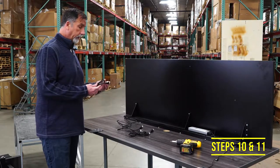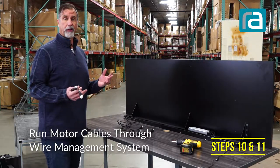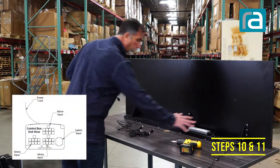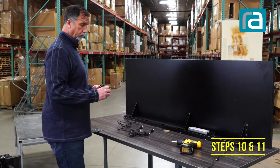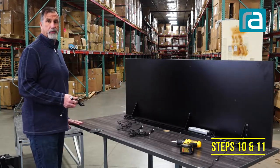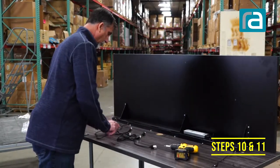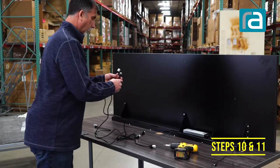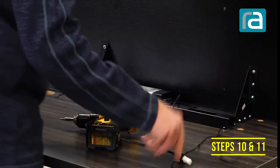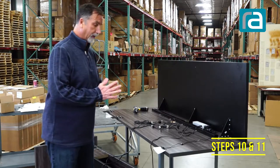For step ten, we're now going to run the cables for the motors. Depending on whether you have the standard Presidente with two columns or the three-legged Presidente, that dictates how many cables you'll need to run and in which direction. Here we're doing the two-legged, but if this was a three-legged, the control box would have a third outlet for your plug to snap into. With a three-column system, there's going to be an extension cable that comes with it so it can stretch all the way to the motor. Snap the cables in.